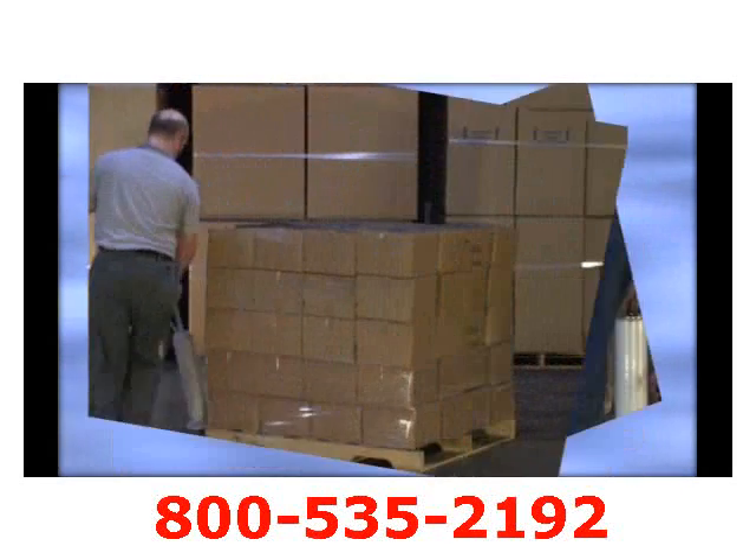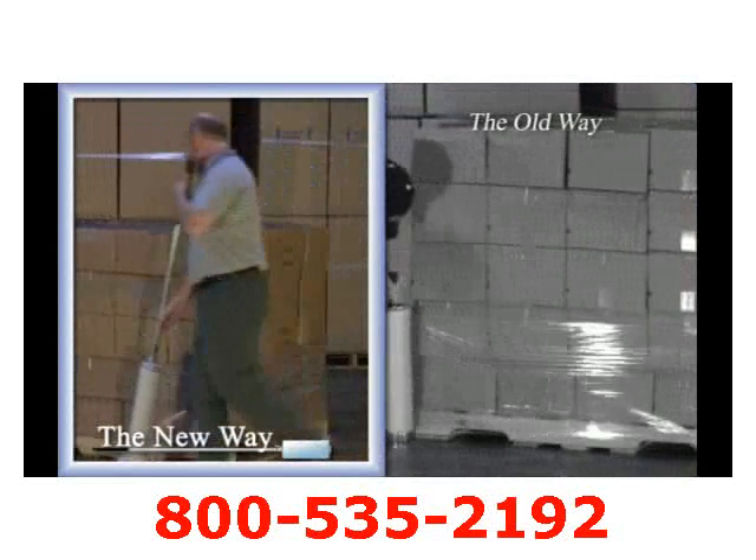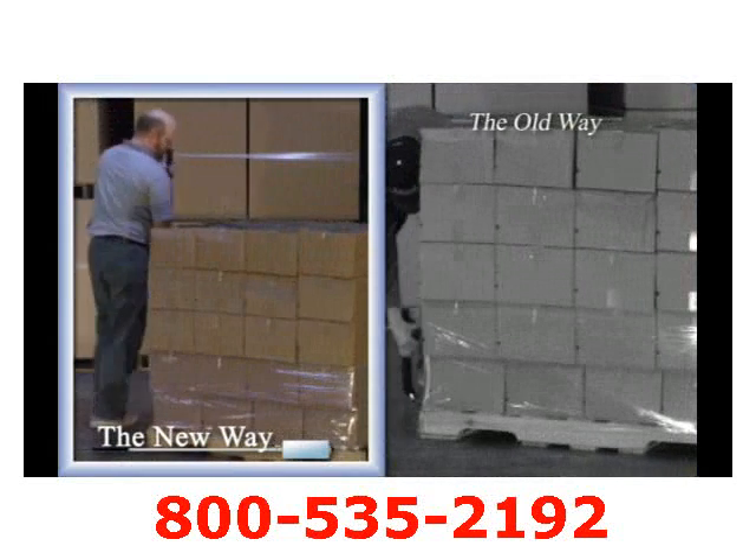We have designed a dispenser that is able to wrap a skid from top to bottom without the need of bending over, walking backwards, or any awkward positions.